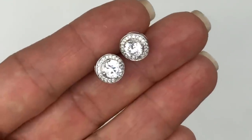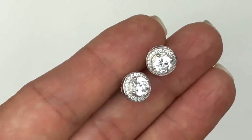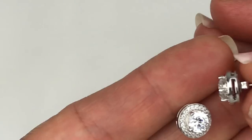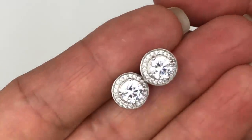Here is another pair of studs — clear crystals that remind me of Nadri. I searched but couldn't find any marking. Here's a side view of the setting — super pretty, very simple and attractive.